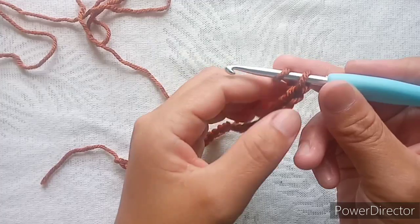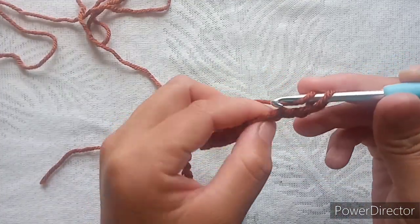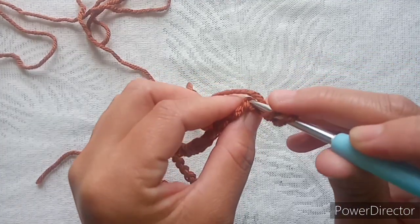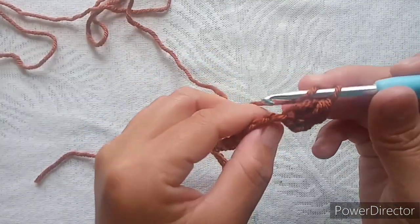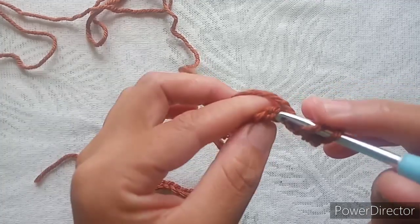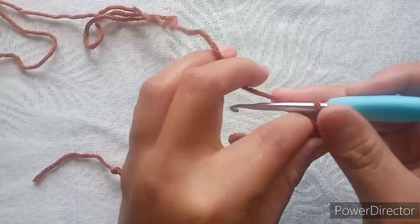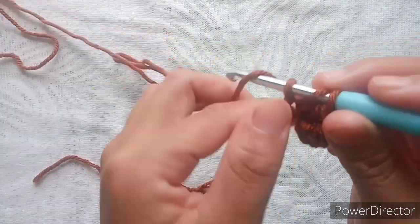Skip your two stitches — one, two — and on the third stitch, back bump only, make one half double crochet. Then into the next stitch, back bump only, make one half double crochet in each stitch using only the back bump.